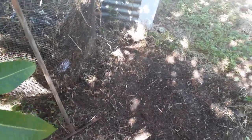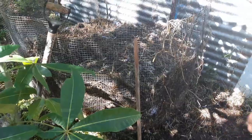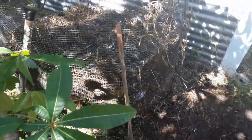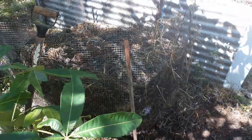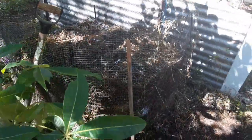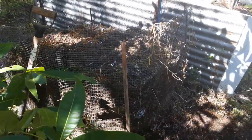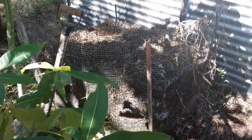That was probably about two or three weeks ago. It heated up nicely, cooled down a bit, and I thought it might be time to move it. So I undid the wire, pulled the wire off the netting, put the netting in a new spot, and then shoveled the contents in. This time I'd also cleaned out my chicken house and had a couple of bucketfuls of chicken manure, so I layered that in as well, dampening each layer down as I went and rebuilt the pile.